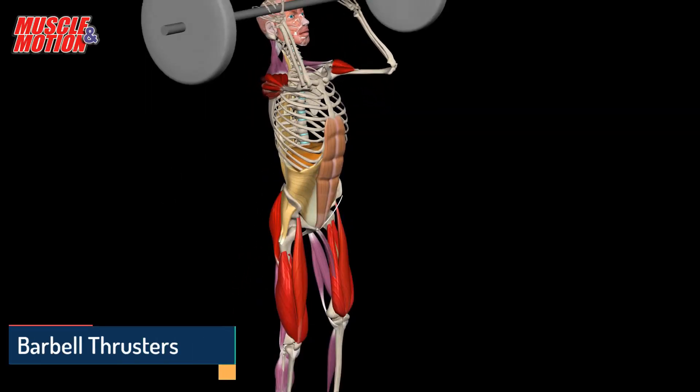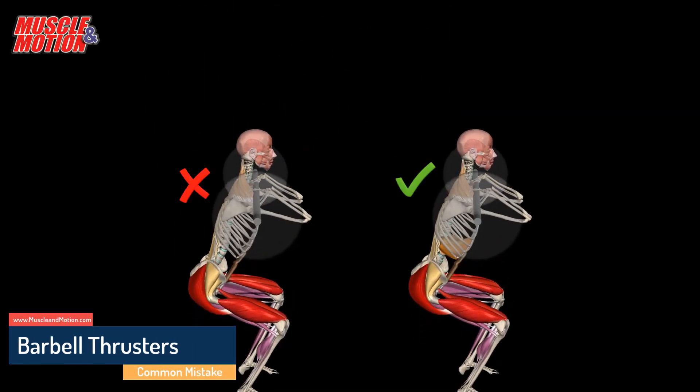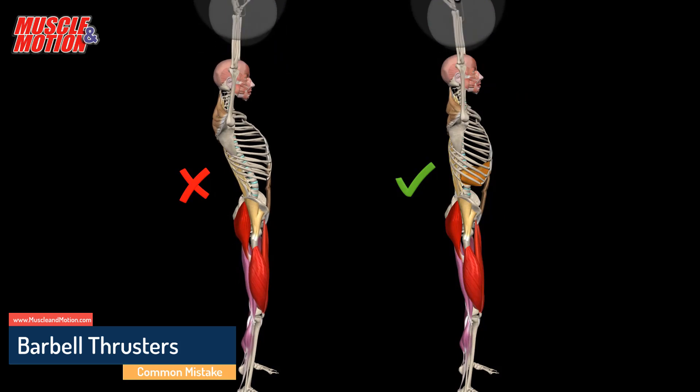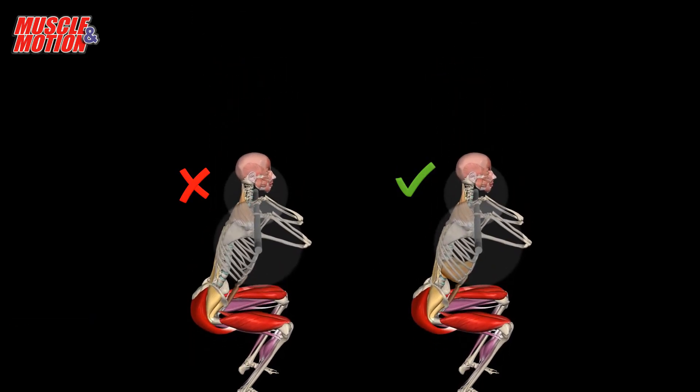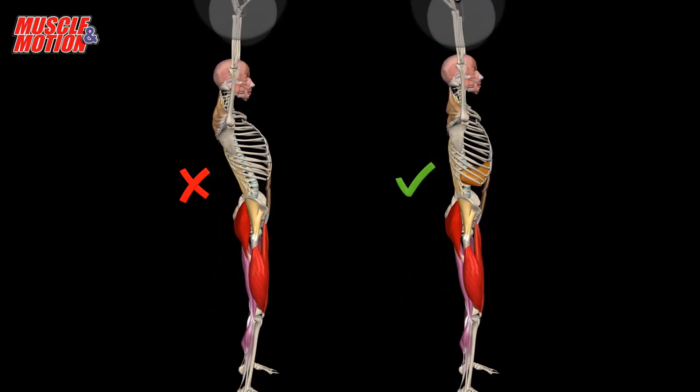The barbell thruster is a combination of a front squat and overhead press. A characteristic problem or mistake is lumbar extension, usually to compensate for the inability to raise the arms above the head.